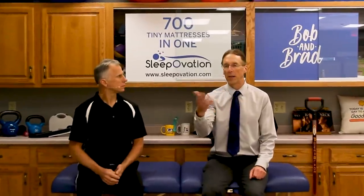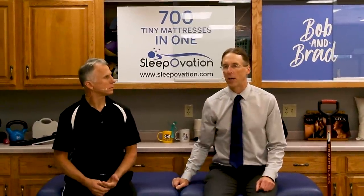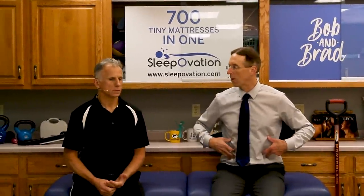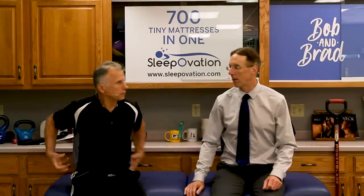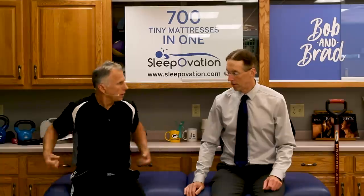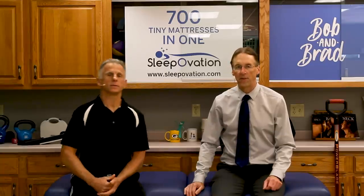Check out our upcoming video — coming out within a week — on how to strengthen that core with three exercises covering the front, side, and back. It's basically like doing the whole back belt, covering the whole circumference.